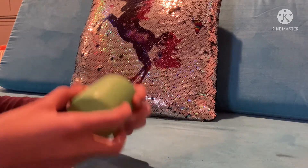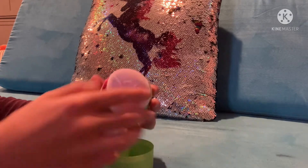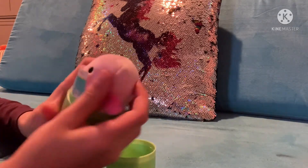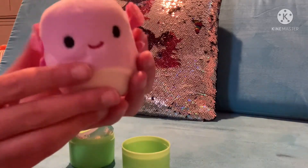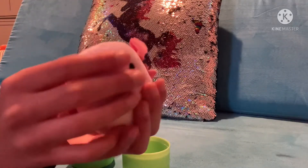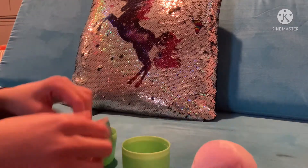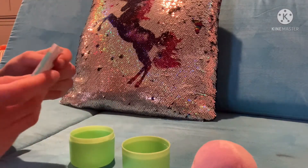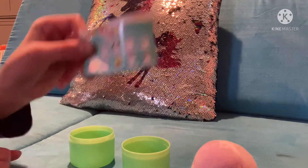Let's get this part open. Oh my gosh, you guys, these are like little stuffed animals. Oh my gosh, you guys, this is so cute, and they're so squishy. Oh my gosh, I love this. And you can collect ten of these.